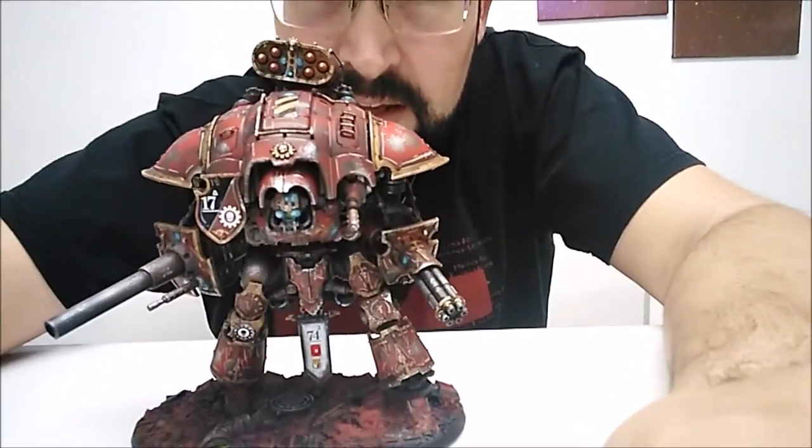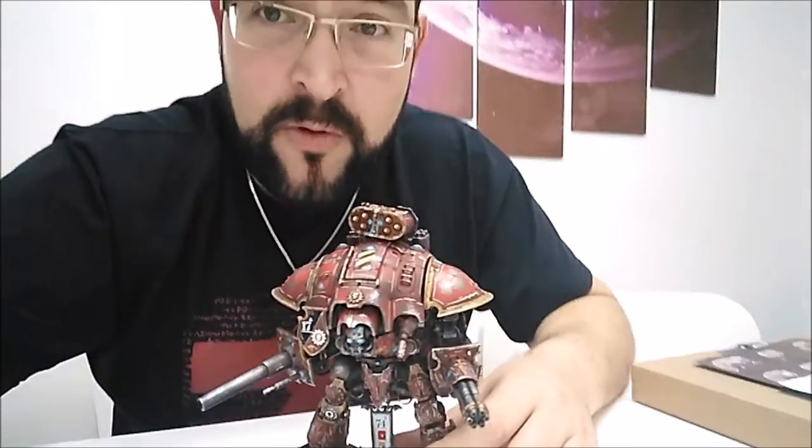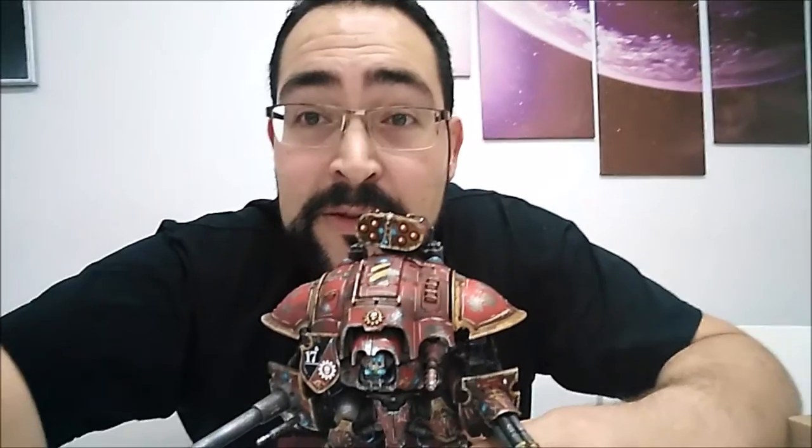Hey Youtubers, how are you? Max from Malaga War Games. It's been a long time since I'm not making an English video, so let's gonna do a try. Today we are gonna make a tutorial. Many people ask how Alex paint this War Convocation Army in just 5 days, and we are gonna explain you all the techniques that he used on this video.